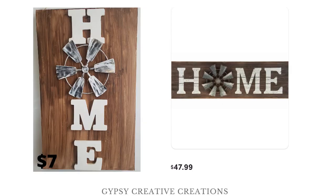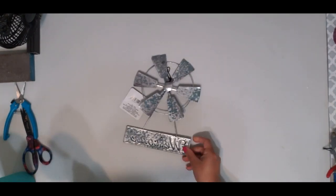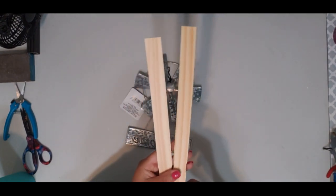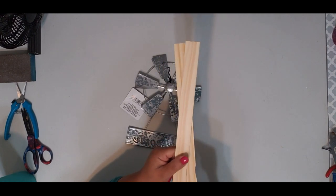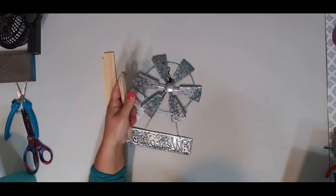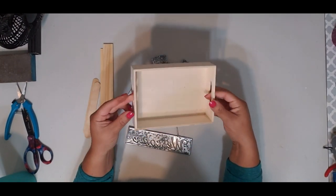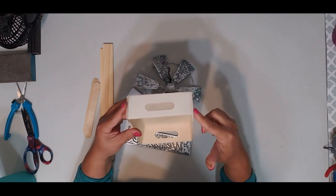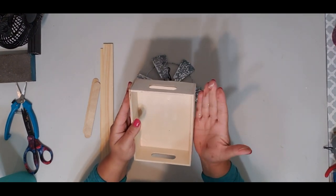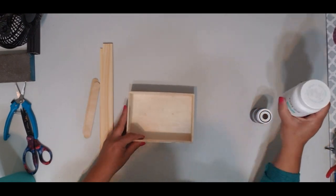Now for the second project, you'll need another windmill, two paint sticks — you get a pack of 10 at Lowe's for 98 cents. You'll also need two or three popsicle sticks and one of these crates from the Dollar Tree. I went with the regular square one because it's straight — the other ones are kind of folded out slightly. We're going to start painting the box white with Waverly's.